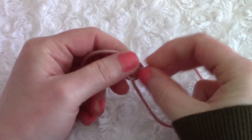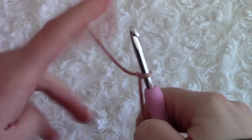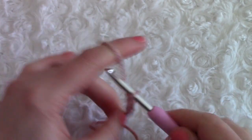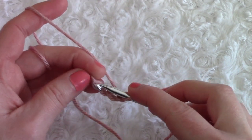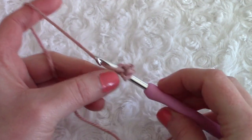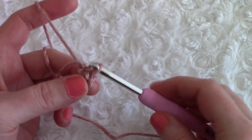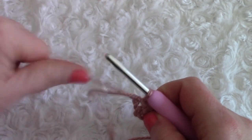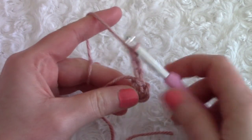To begin, make a slip knot however you prefer, take your 5mm crochet hook and pop it in. Now chain four — one, two, three, four. Once you've chained four, slip stitch into the first chain from the beginning to form a ring into which we are going to be working. Now chain three — one, two, three — and this counts as our first double crochet.